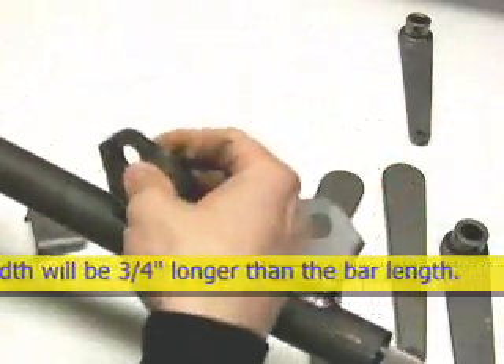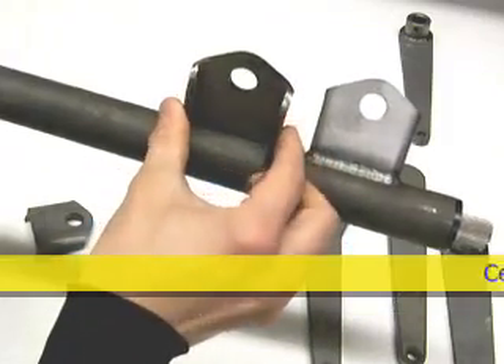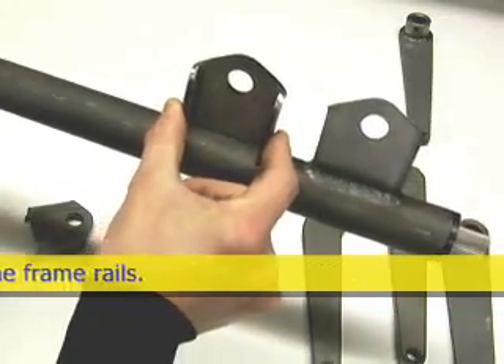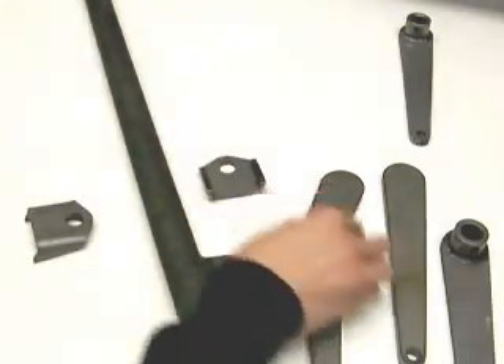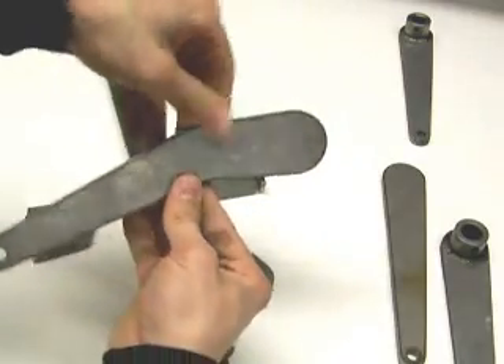All you have to do is put the brackets on your coilover bolts, raise the tube up to the bracket, tack it, take it off, and weld it. There's also a bent bracket available so that you can go around obstructions.